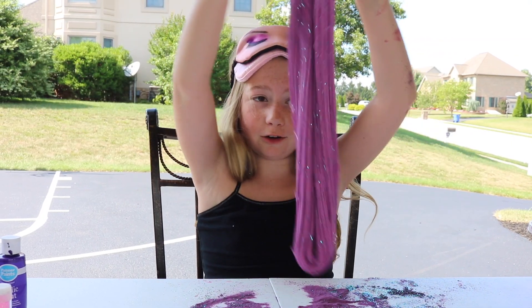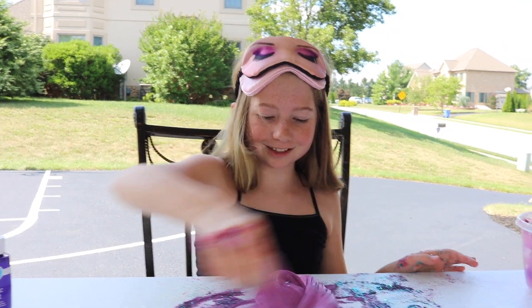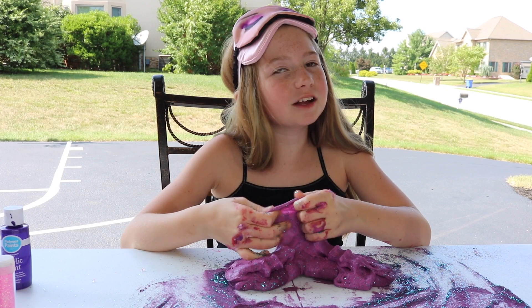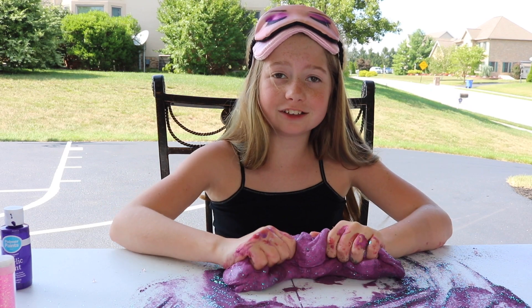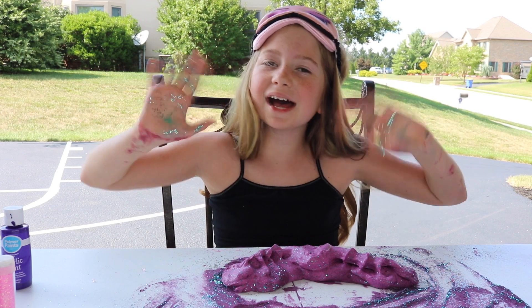I've made slime for over a year now, but I didn't think I was good enough to do a blindfold. I am like so proud of myself. Thank you guys so much for watching. Make sure you hit like, subscribe, and comment down below what you think of my slime and what you think I should do next. Thank you all so much for watching. I love you all so much. Bye!